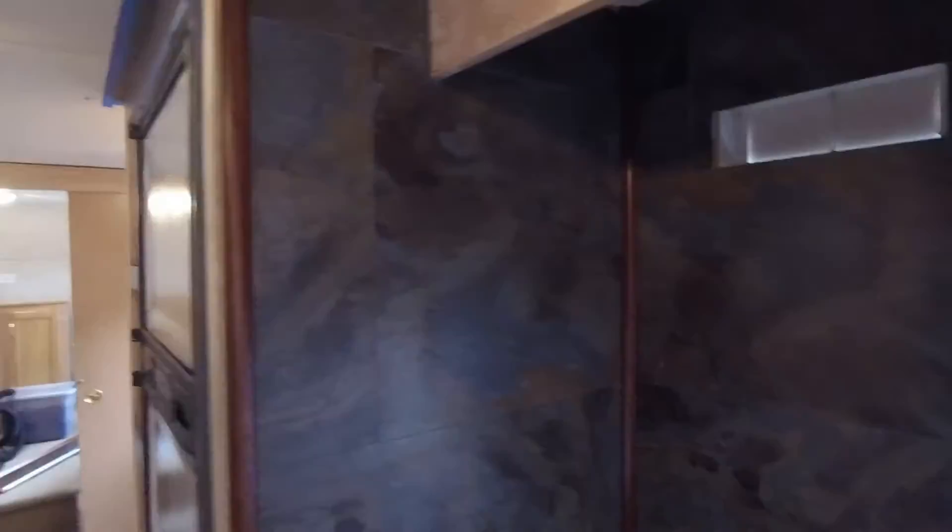Finished the backsplash. This was kind of a pain. I put it all in there and it looked great, and then we started getting cold temperatures and everything shrunk a lot — to where you could see the white wall behind it. I just looked at it for about a week or two and wasn't happy. So what I ended up doing was peeling everything back off, gluing it up with some different glue — something I read would work better for this application — and got some silicone gray caulk to run in the gaps.